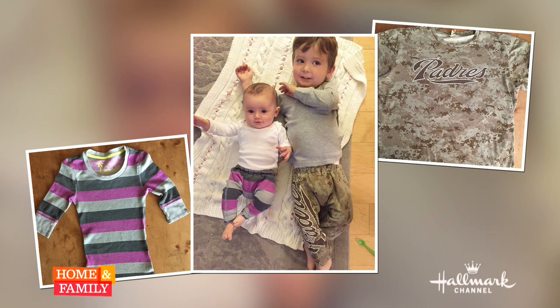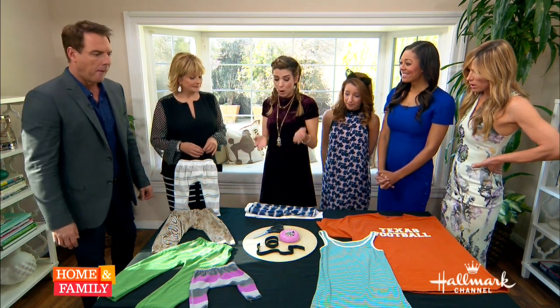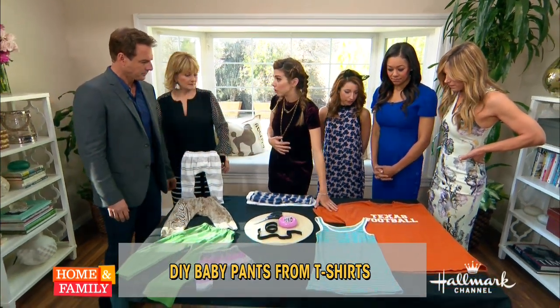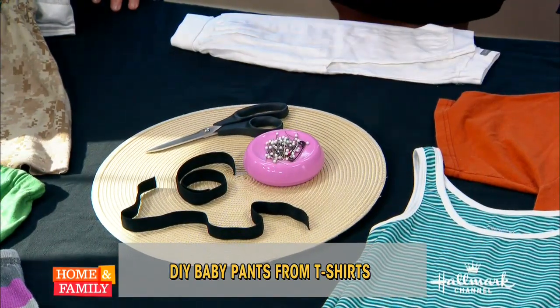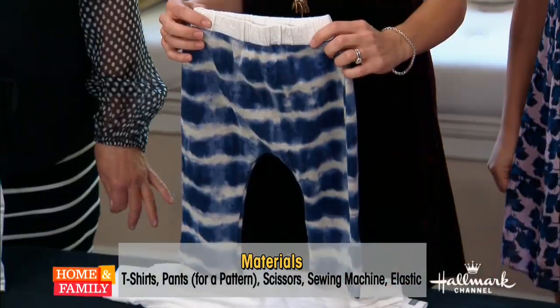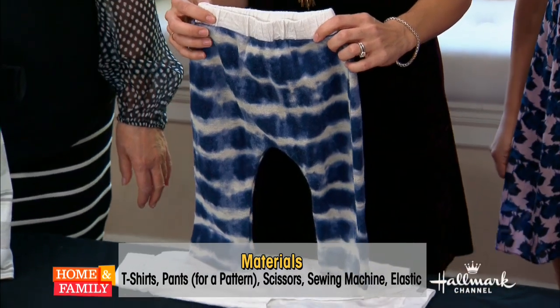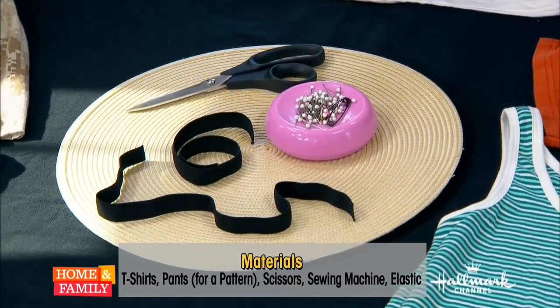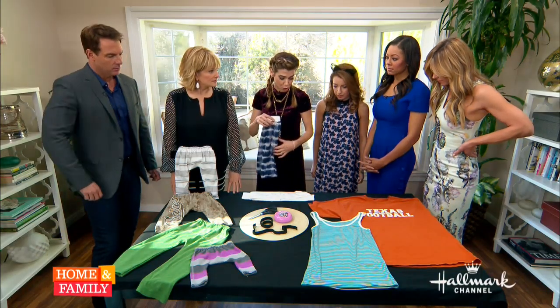Who are we looking at? So that's Connor and Blake. And they're both wearing — I did his pants out of that Padres t-shirt, and I did that one out of a little thermal that I had. So you can use men's and women's t-shirts to do this. It's really easy. The materials you're gonna need: obviously the shirt you're gonna make it out of, a pair of pants that fit your child now that you can use as a pattern because you're gonna trace right off those pants. Next you're gonna need some pins, elastic, scissors, and a sewing machine. This is gonna be a sewing project.